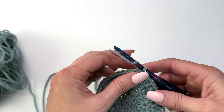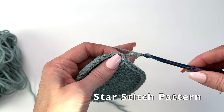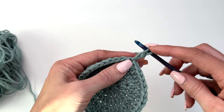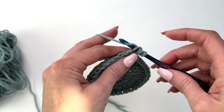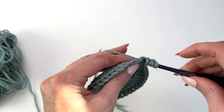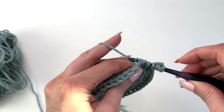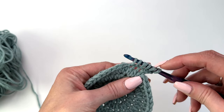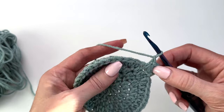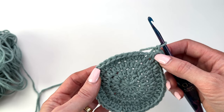We've increased to 40 stitches and slip stitched to join. Now we begin our star stitch pattern. Chain three. In the second chain from the hook, pull up a loop. In the next chain, pull up a loop. In the base of the chain, pull up a loop. Then in the next two stitches, pull up a loop. We now have six loops on our hook. Yarn over, pulling through all six loops, and chain one to secure the star. That is our beginning star stitch — a beginning single crochet five together.